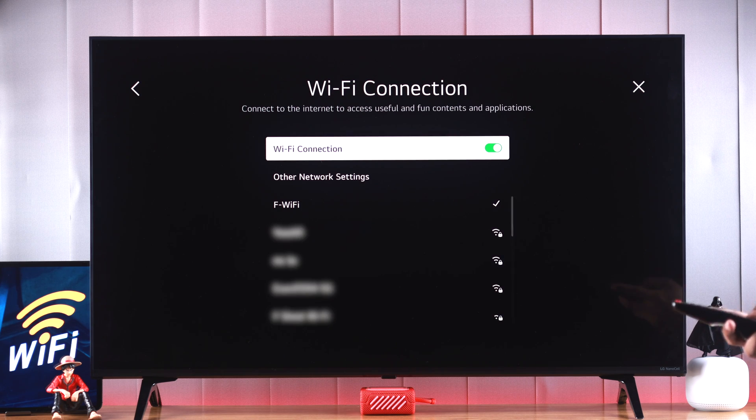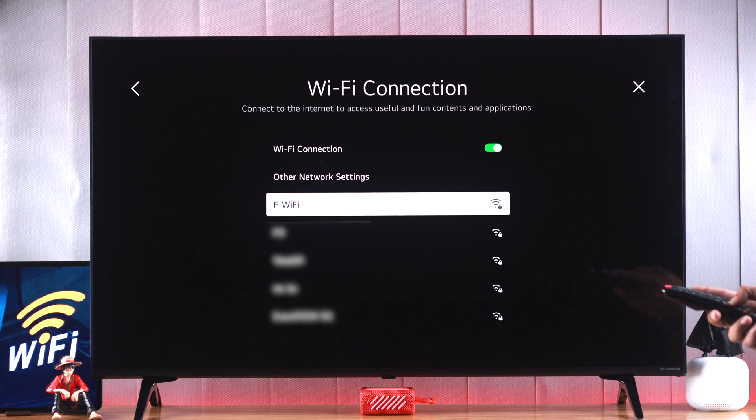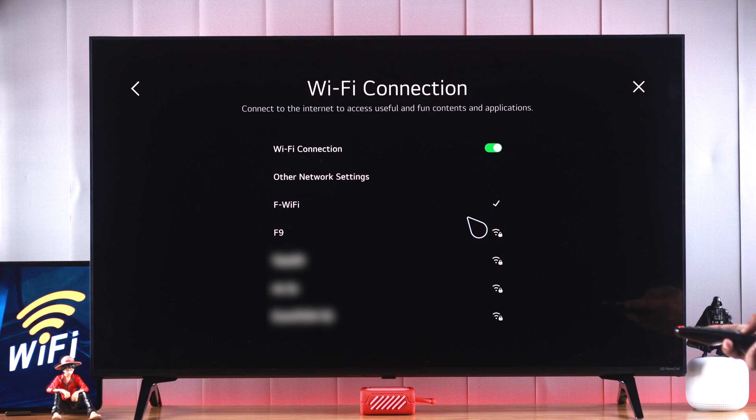then it will disconnect from the old one. So make sure that it's not the case here, and then to forget the network, we'll just highlight the Wi-Fi that we're connected to and press OK. Then connect it back again and see if the Wi-Fi is working now.